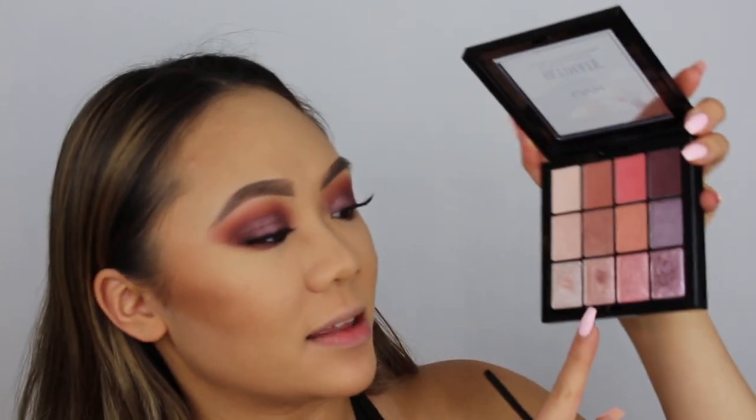Now I'm going to add some inner corner highlight. This no-name pencil brush, which I'm pretty sure is from Morphe. I'm going to go back to the Sugar High Palette, take these two colors, mix them together, and apply that onto my inner corners.